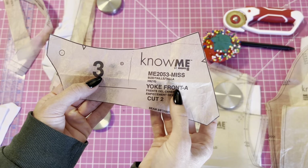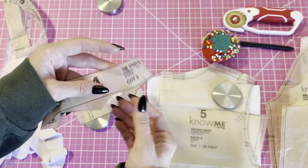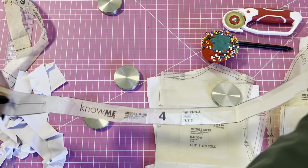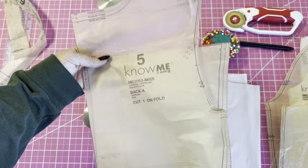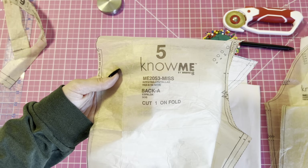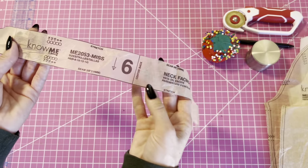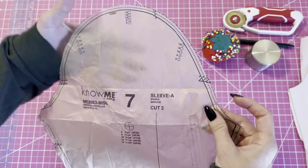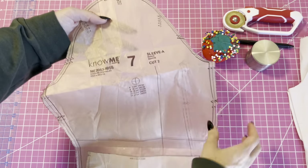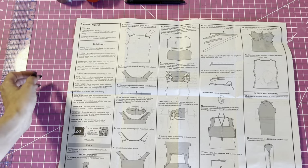This is piece four and it's the tie that goes around your neck and you're going to cut one. This is piece five, it's the back bodice, and you're going to cut one on the fold. This is the neck facing and you're going to cut one — it's pattern piece six. And this is piece seven, it's the sleeve, and you're going to cut two that are mirrored.